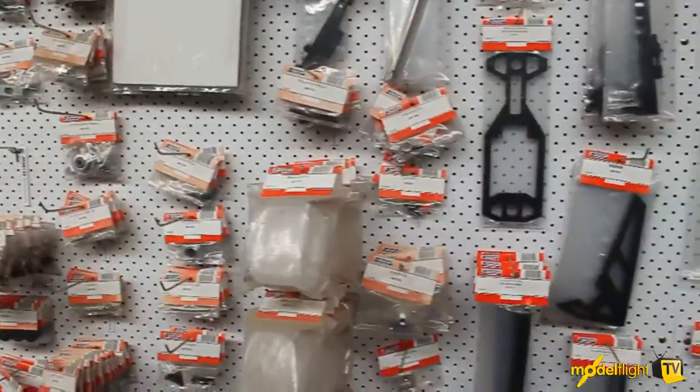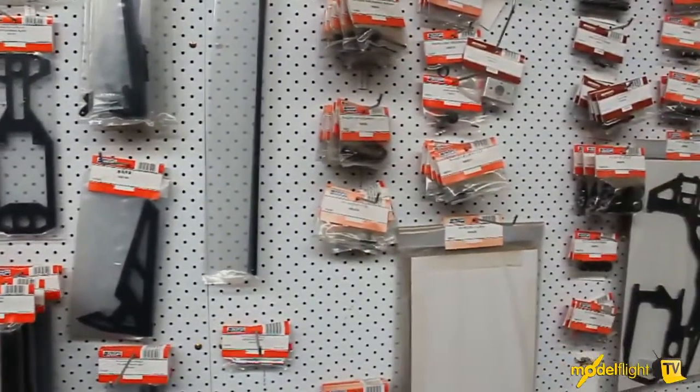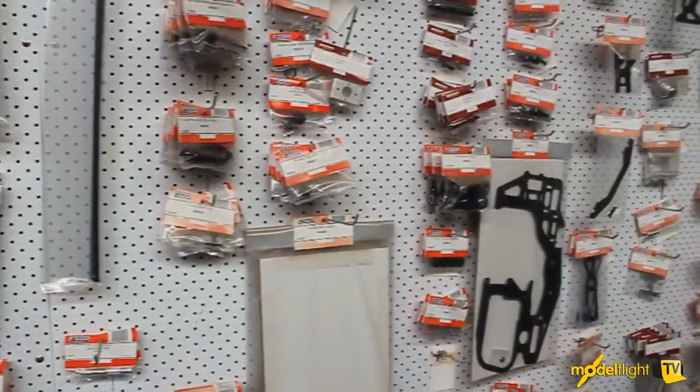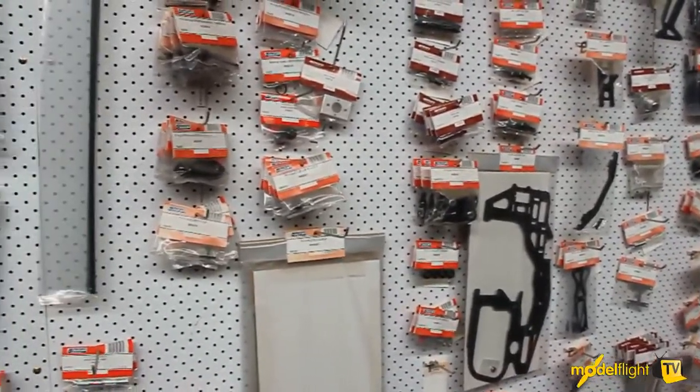As we're going along the walls here you can see that we carry parts for all the JR range. So we've got parts for the JR Vibe 50, the E8, the JR Vibe SG, and the 90s in nitro fly barless.